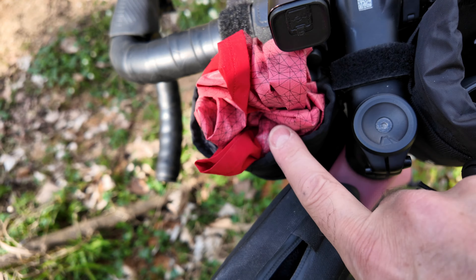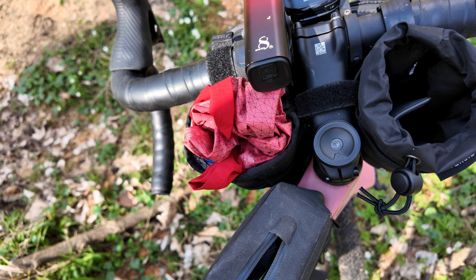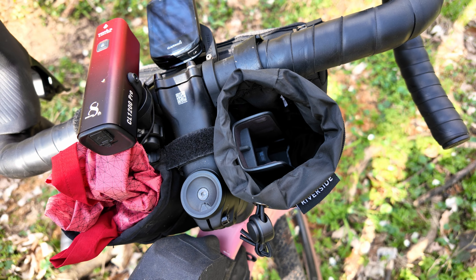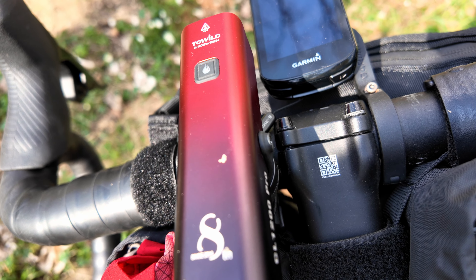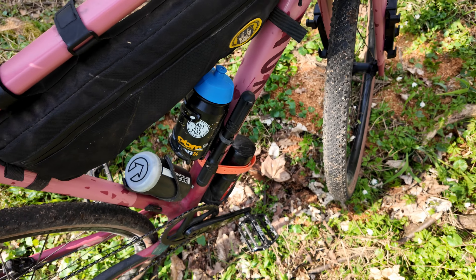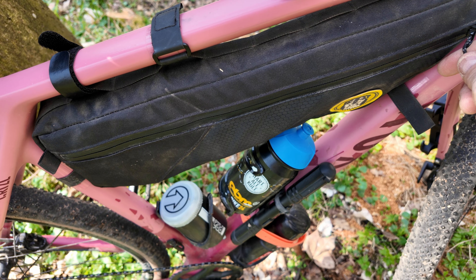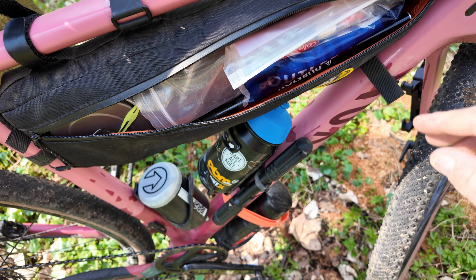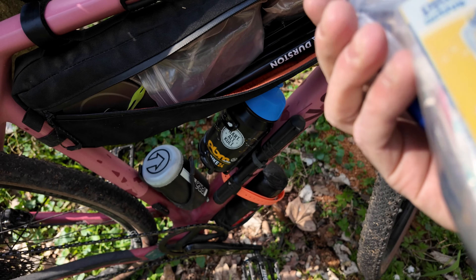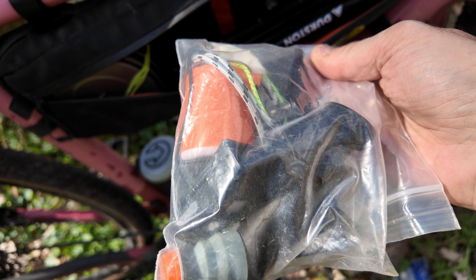In the top tube bag I just had some gloves tucked away, a multi-tool, a Stan's Dart tubeless plug thing, and some AirPods. In one stem bag I had a beer on the way out, but shoved my rain jacket in there on the way back. In the other stem bag on the right I had my camera that I'm using now for recording. Also a light - a wild AliExpress job, haven't used it much but it's pretty good. And a Garmin of course.